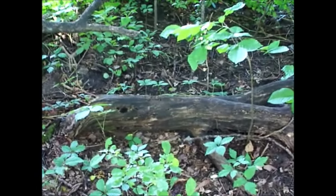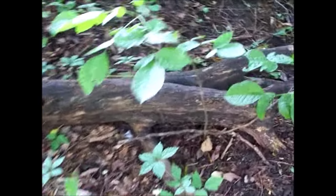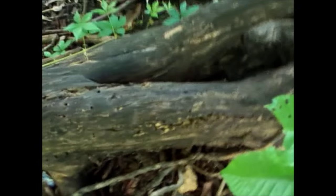Today I'm looking under logs for various types of critters. Let's see what we find under this log. There's a slug, and there's lots of ants running all around.